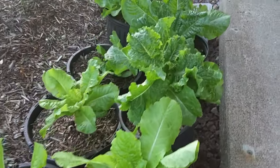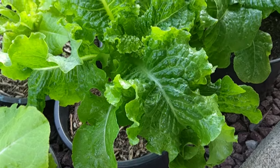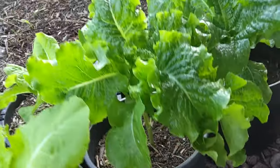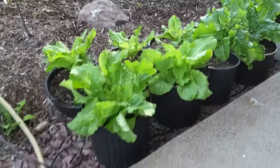You can see how nice these things are looking. If you've ever wanted something easy to grow in a pot, lettuce is one of the easiest things you can grow. It just basically takes care of itself if you keep a little water on it.